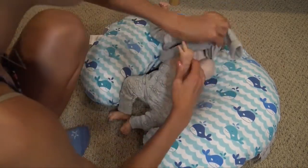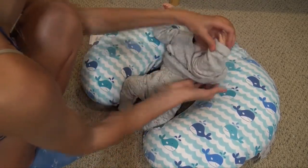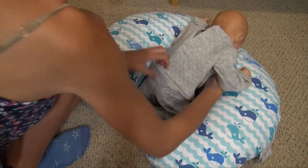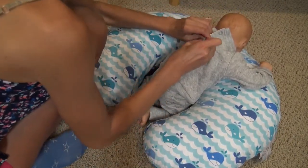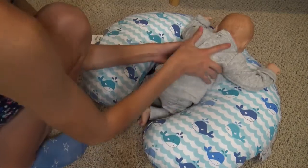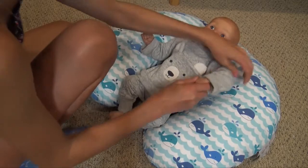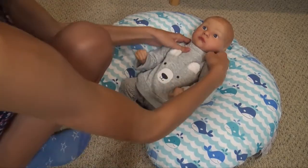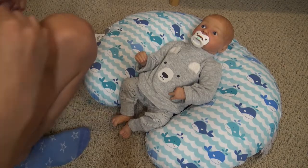He's looking so cute right now. Still not sure if he's going to wear the hat — I'll try it on, and if it looks weird then he doesn't have to wear it. Let's lay him down and do a little tummy time so I can show the back of him. That looks so cute — it looks like a turtleneck on him. And then let's see how the hat looks.